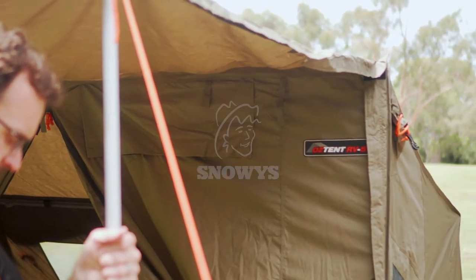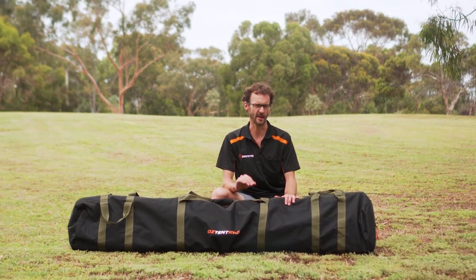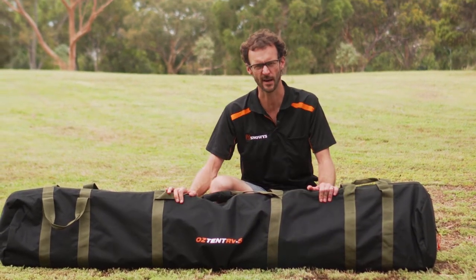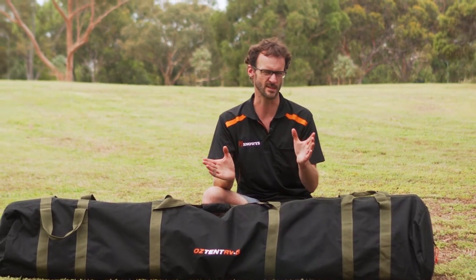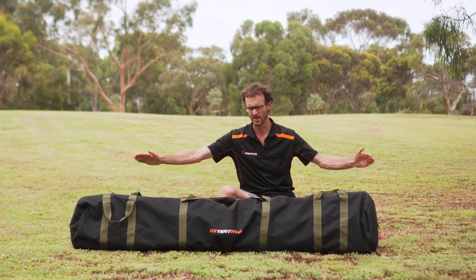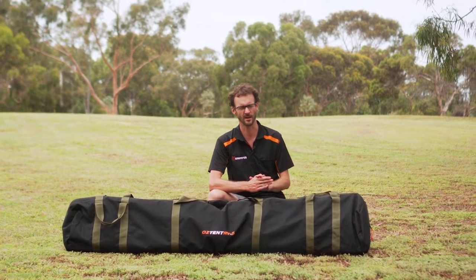Hi guys, Ben from Snowys here today with the Oztent RV5. This is the biggest and most popular tent in the RV range, and it's the only one you can realistically or comfortably fit two stretchers in. It's used by touring couples and is really good for a family of four — two adults and two kids. It's going to be squeezy for the five people that Oztent recommend it for. It weighs about 25 kilos, two metres in length by 40 centimetres by 20, so you're going to need a roof rack or a trailer to transport it.